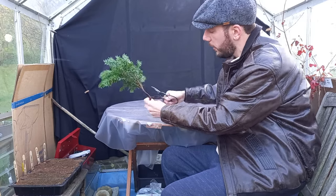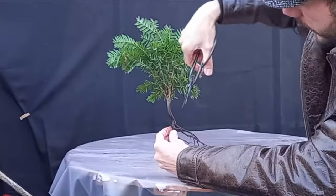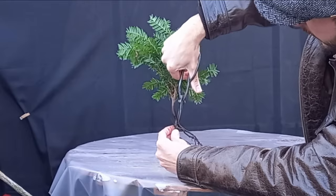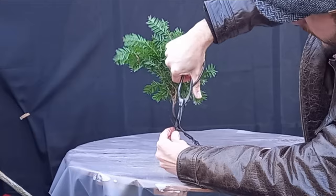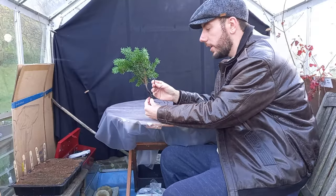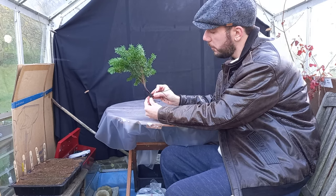The first thing we do is cut off that dodgy broken root — there's no point keeping it. We just follow the break point, come down here, and snip. Yew is usually quite hard wood. There we go, that root is off.